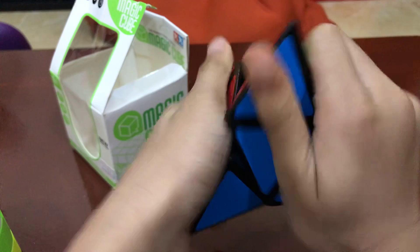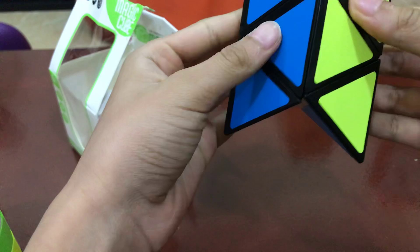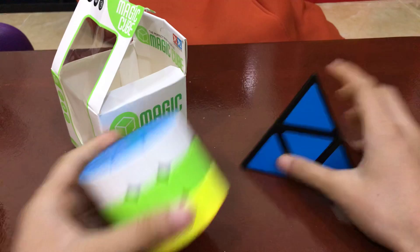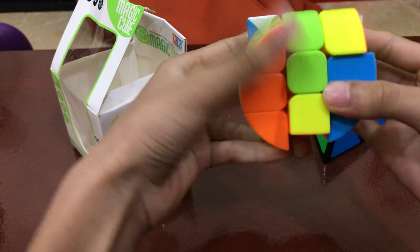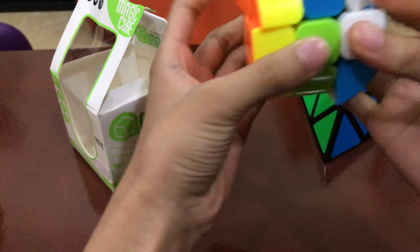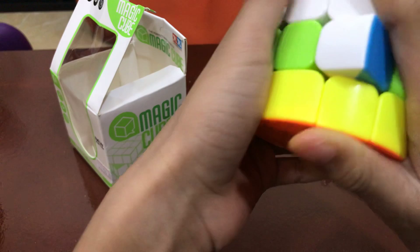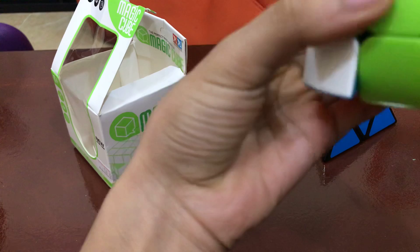Look at the screw — it's just like the other one. It's a bit hard to turn. This is gonna be a big pain to solve. Let me do a J-perm. Let me try to solve this. I've messed it up already — let me try to solve this.